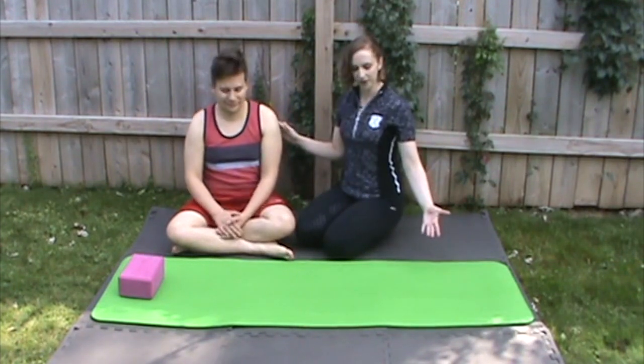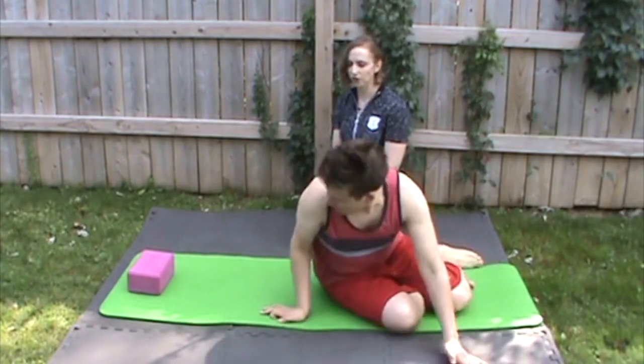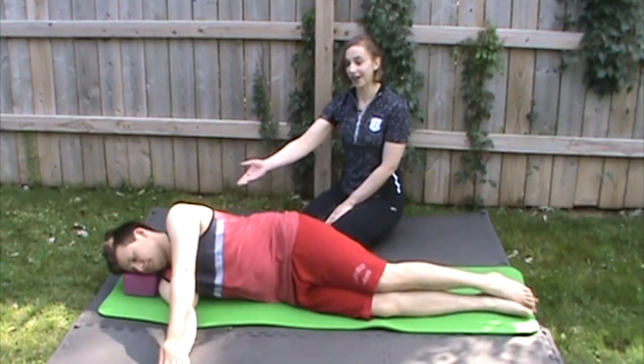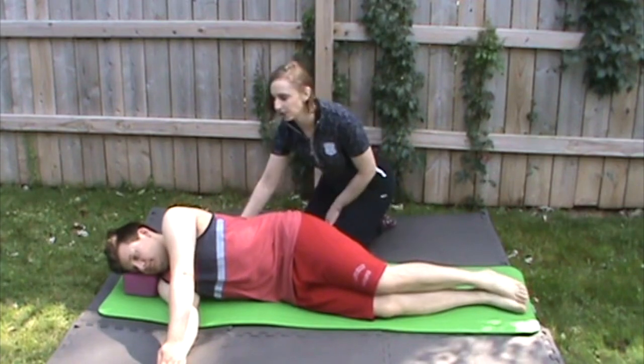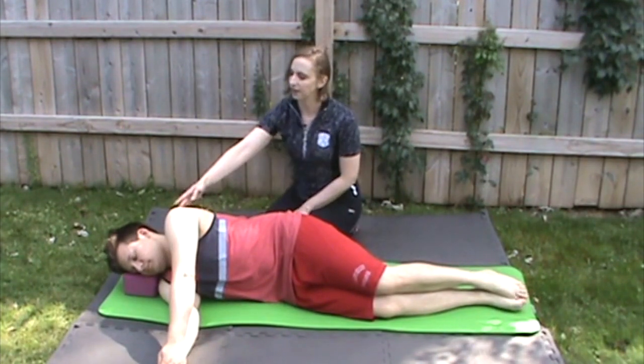Start by laying on your side, and your arms are going to go out in front of your shoulders, one hand stacked on top of the other. We have a yoga block for him to put his head on today, but you can use a pillow or a rolled up blanket or whatever you have handy — just something so that you're not craning your neck to keep your head there.